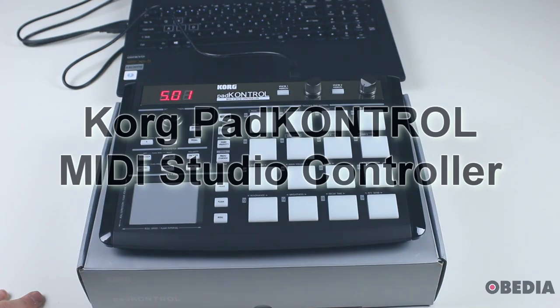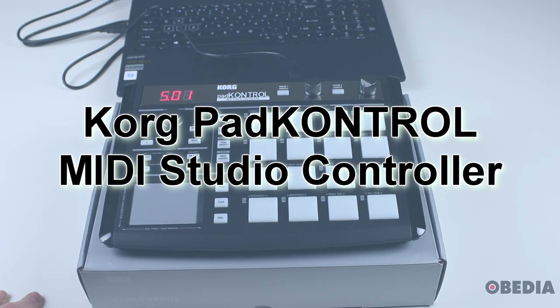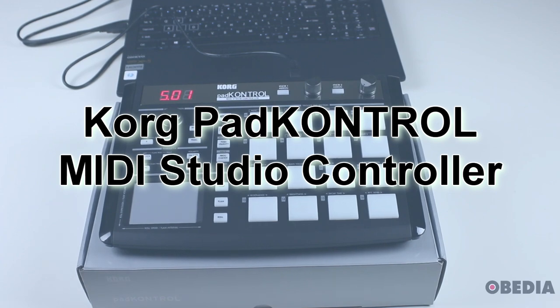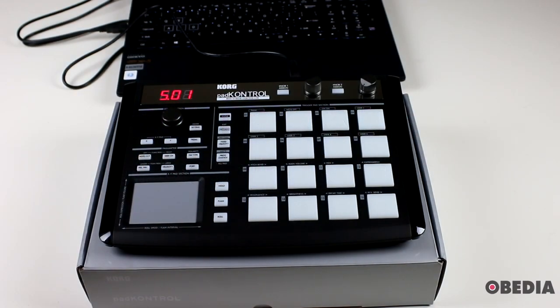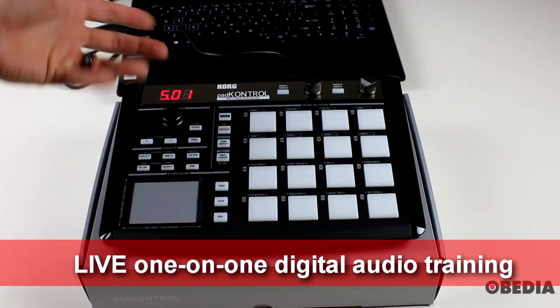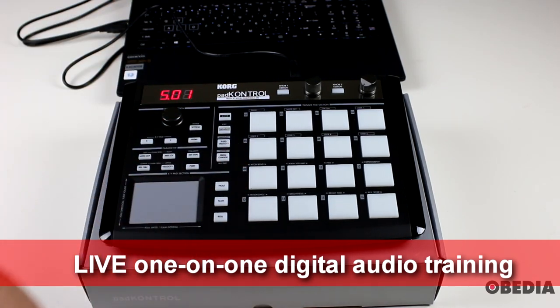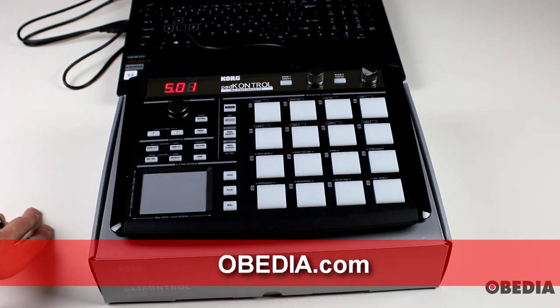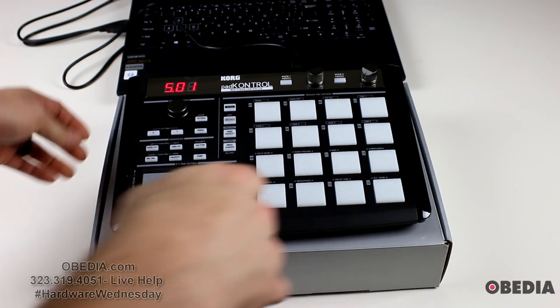Hi everyone, this is Brian with Obedia and PC Audio Labs. In today's Hardware Wednesday I am giving you a look at the Korg Pad Control MIDI Studio Controller from Korg. This is a really cool, very versatile, inexpensive pad controller that you can use for very easy MIDI control in just about all applications.